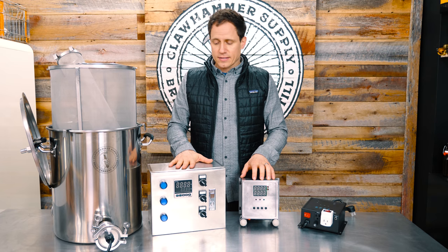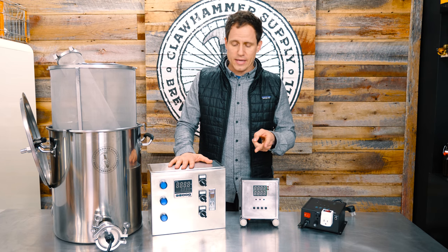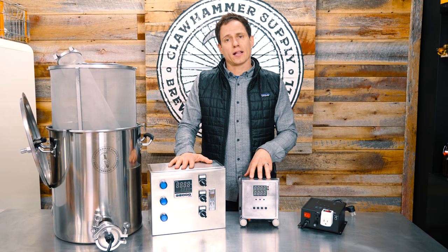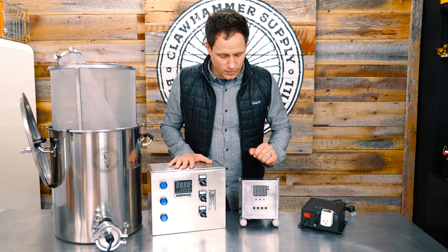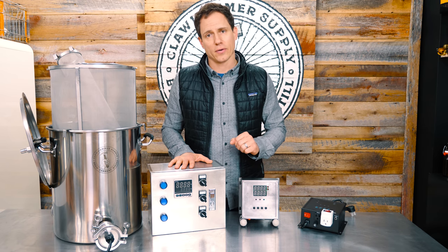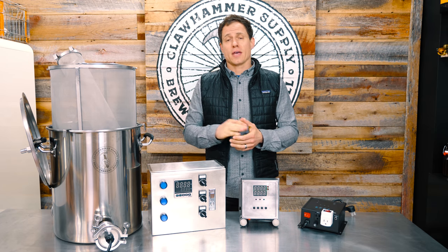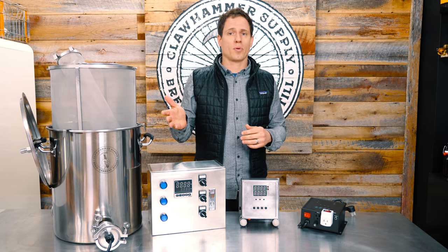The new controller is going to be rad. It's going to be exactly the same as the old one — we'll have independent pump and heating element operation, we'll support a 1650-watt element. The controller will look very similar to this but with a slightly different layout. It's going to be super cool and like I said, it's going to be less expensive.